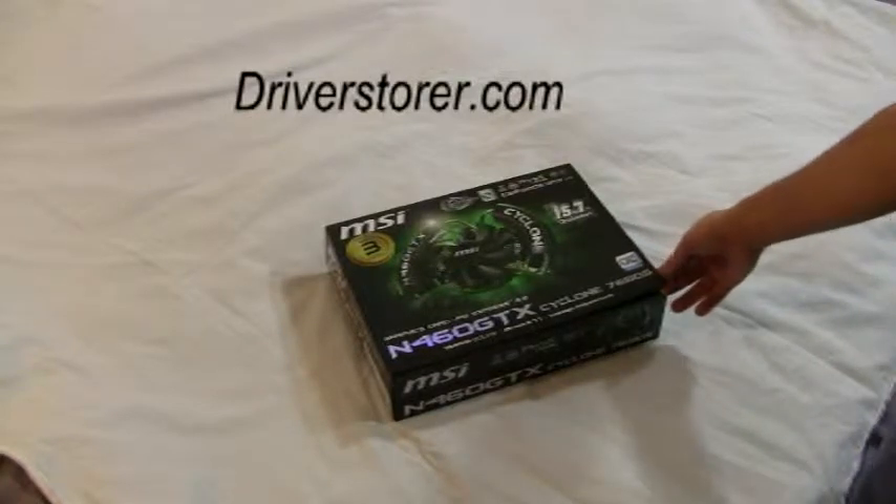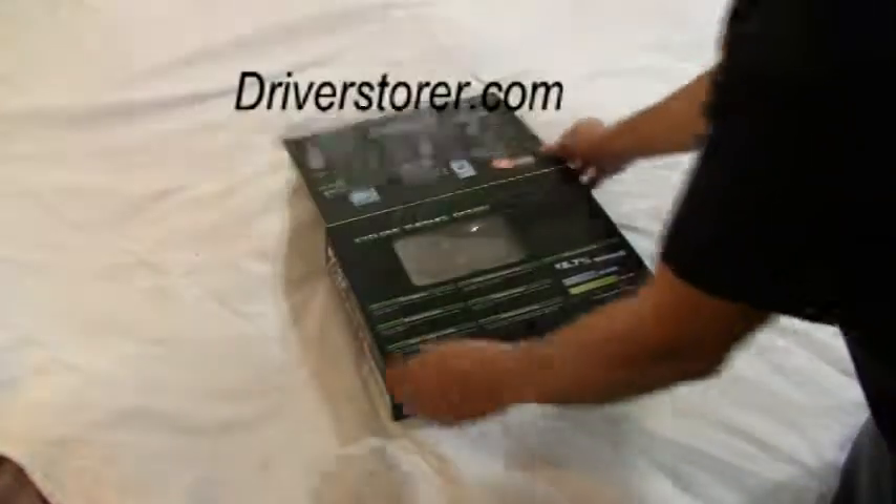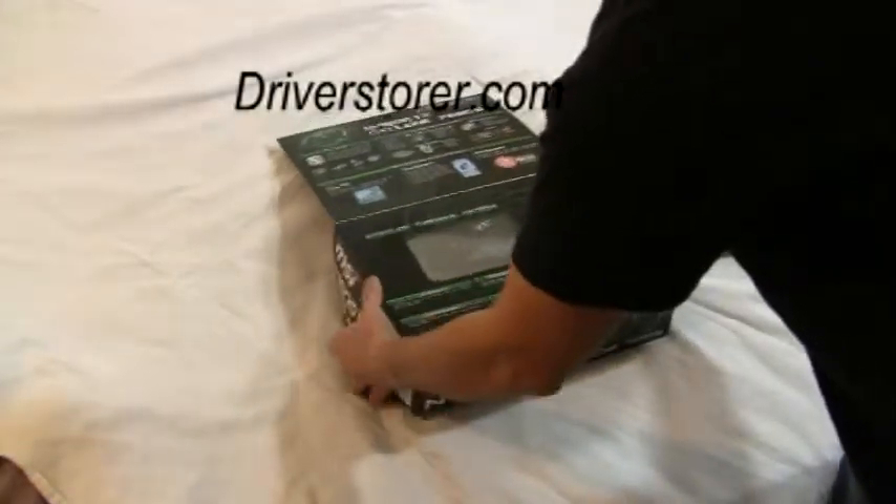Welcome to Driver's Store's review of the N460 GTX MSI model. Let's get this baby unboxed.